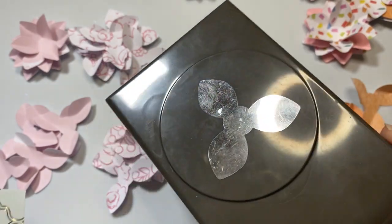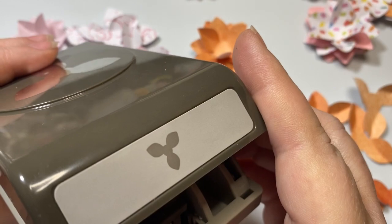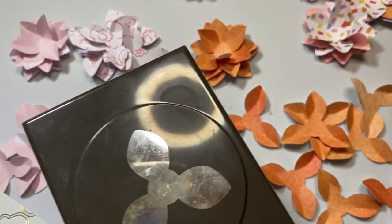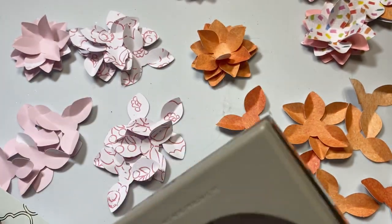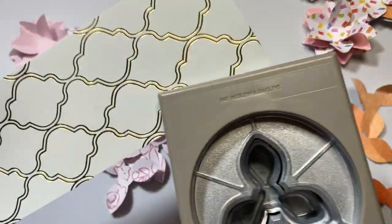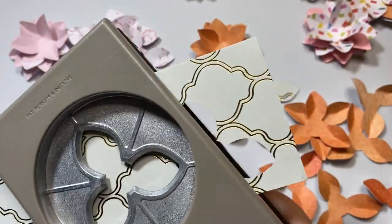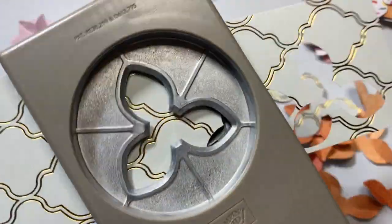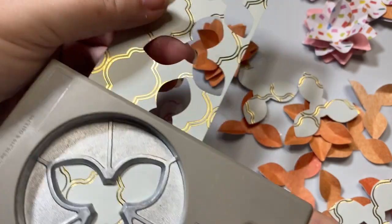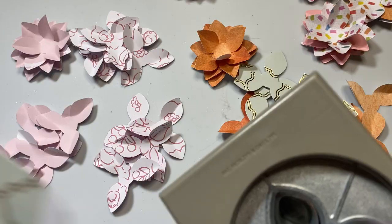What I am utilizing is this punch — this is a Stampin' Up! punch. I am layering it up at least six times to make my flowers. Here is some very pretty paper; I just used this to cover my journal. All I'm going to do is just go in here and start punching away. Sometimes my scraps sit in there and I've missed the season, and I'm not utilizing them — they sit there for almost a year before I get to use them again.